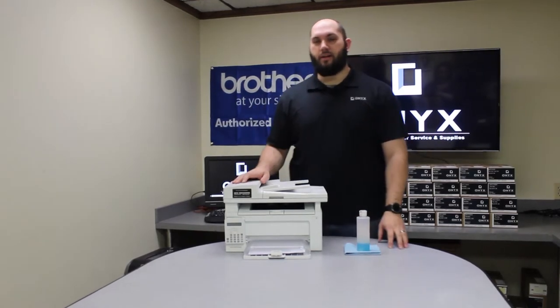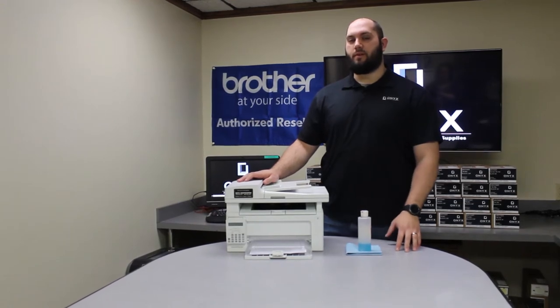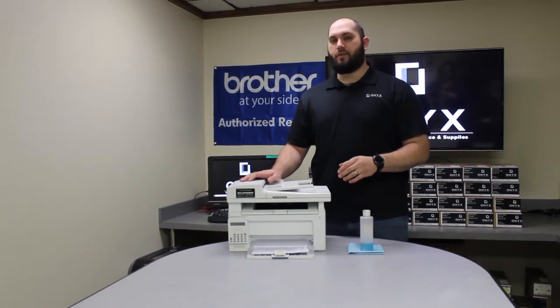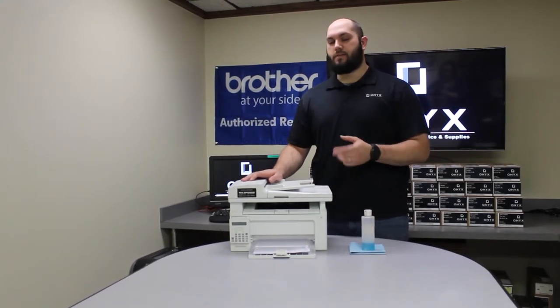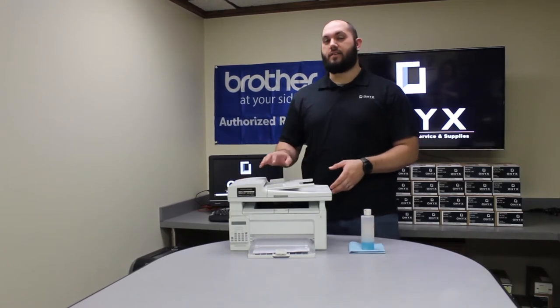Today we're going to be looking at an HP M130 printer and show you how to clean the scanner. If you've ever noticed that when you send a print to the printer from your computer everything comes out just fine, but as soon as you go to make a copy or do a scan you start getting defects on the page — whether it be spots, lines, blotches, or anything like that — it's going to be because your scanner is dirty.